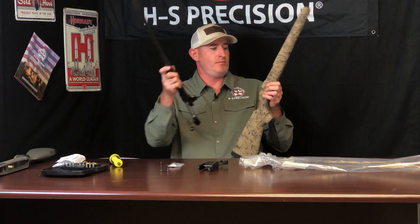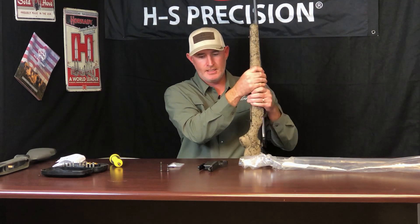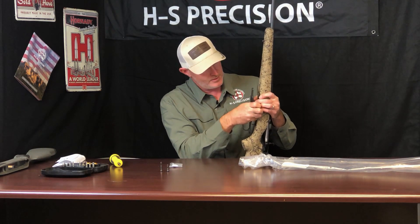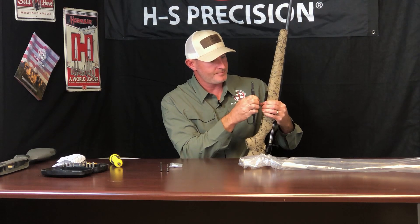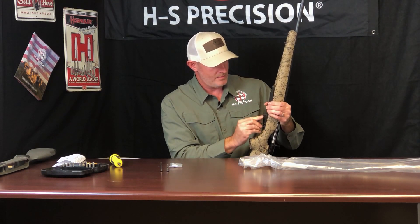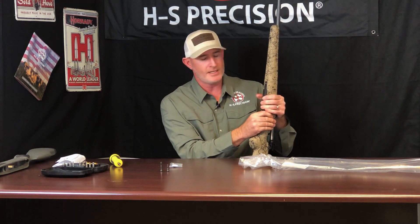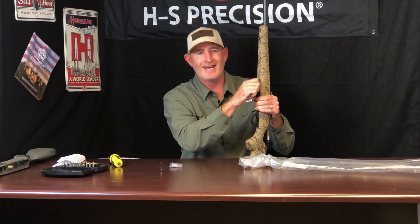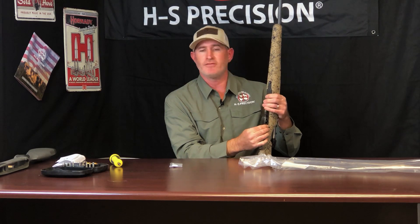We're going to pull the stock out and install the barrel action in a vertical position — just set that in there. Take the housing; I like to take the housing all the way out, but you can keep it in there. Slide the housing into position, put the floor metal in there — you can see it's going to be a good solid fit, everything fits in there fine. We're going to take the front action screw in and just hand-tighten it, then take the rear action screw and hand-tighten that one as well. Basically that's going to allow everything to just sit in there without falling off at this point.